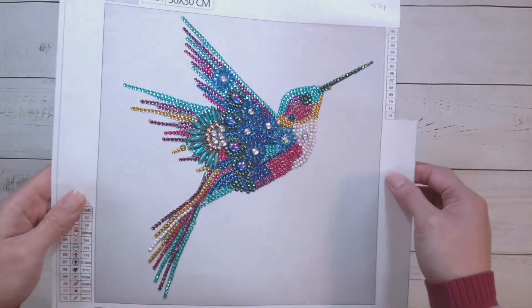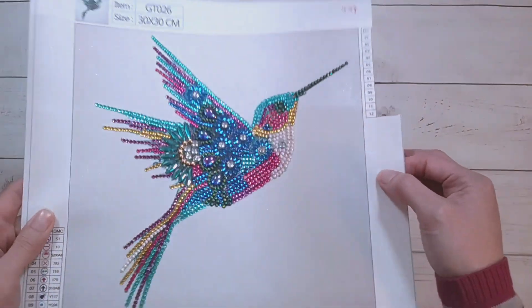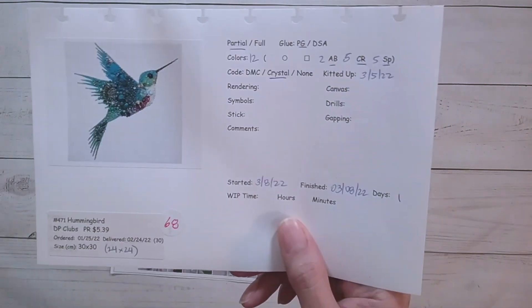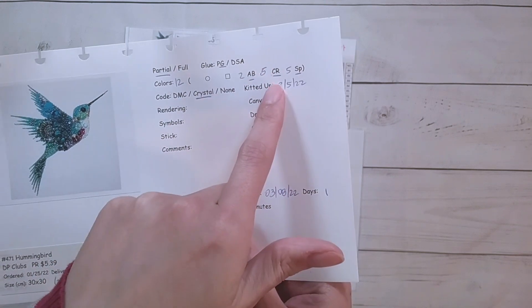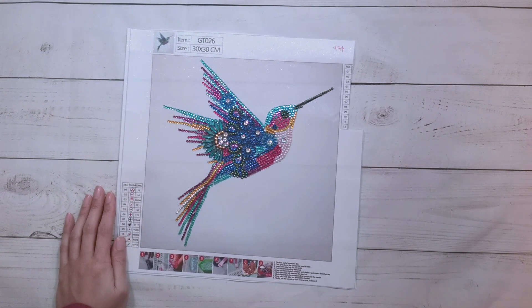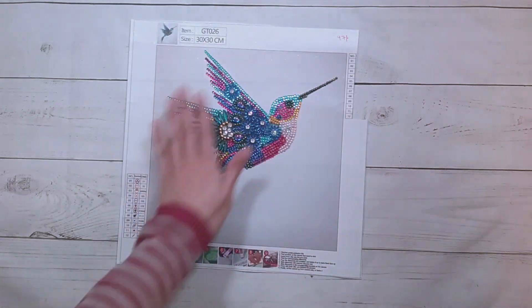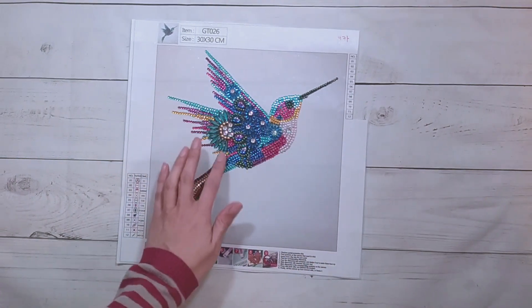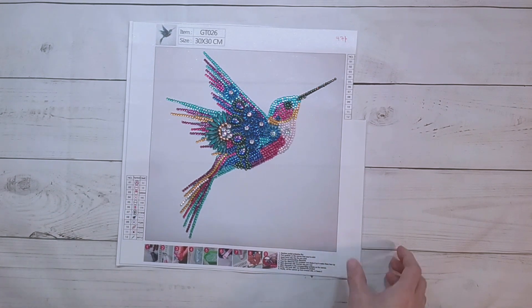My only thing is it's very partial — the only thing diamond painted is the bird itself. I'm almost thinking this could have been like a sticker instead. My mom did this one over one day. There were 12 colors: two were ABs, five were crystal rhinestones, and five were specials. I think it was charted very well, and for the fact that it's only the bird, there are actually a lot of drills on it. It's very blingy.